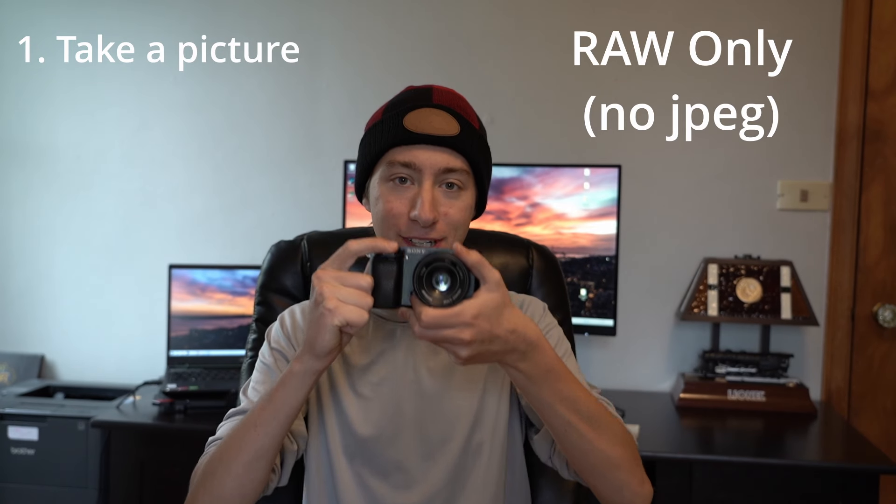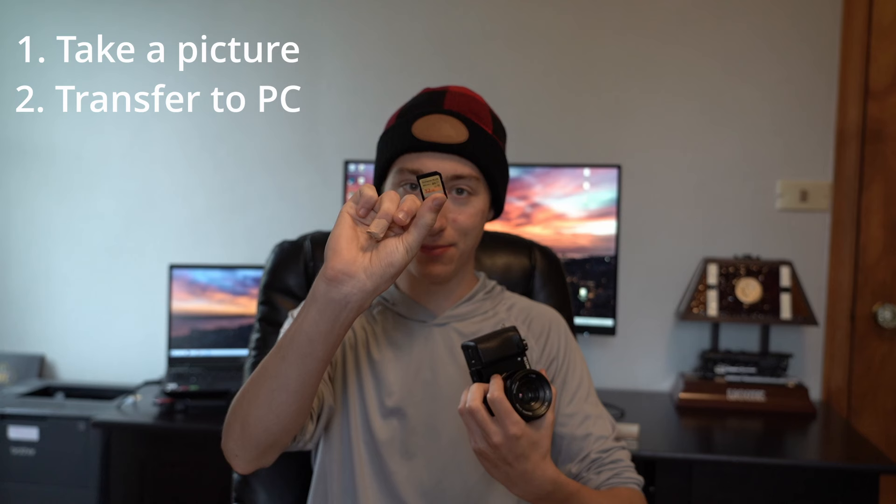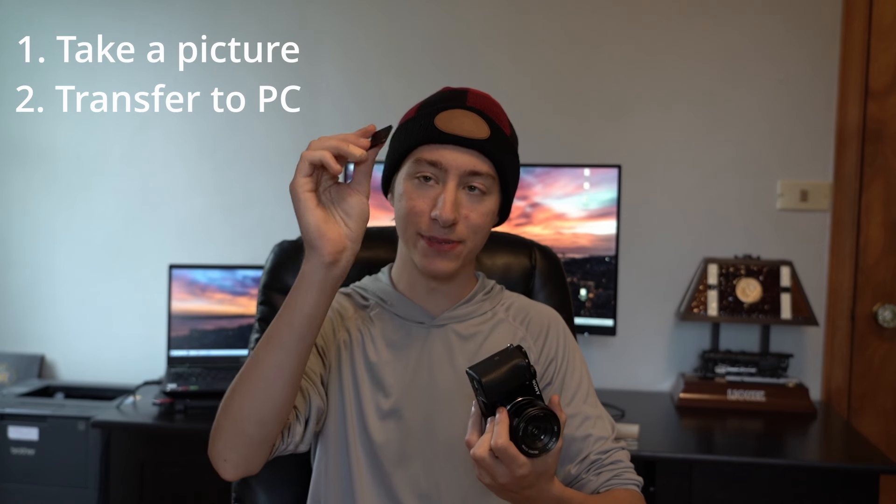Hey guys, in today's video I'm going to show you how to check the shutter count on any Sony camera. So the first thing you're going to need to do is just take a picture, and then next you've got to get the SD card out of there, plug it into your computer, and transfer over the picture.